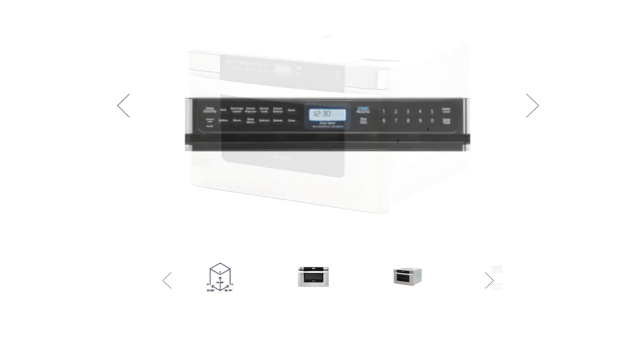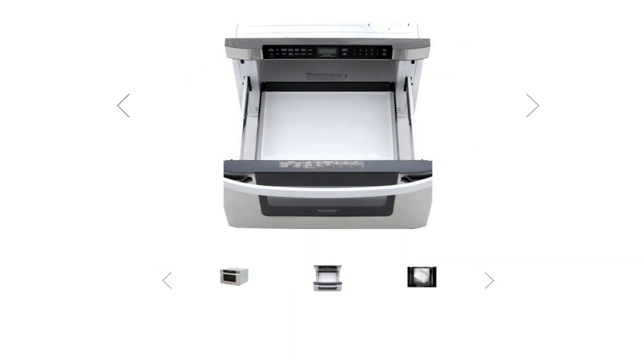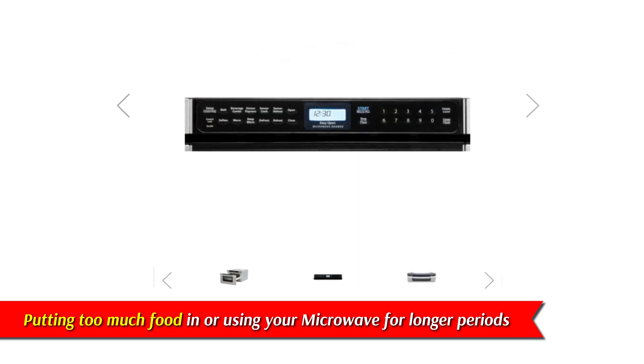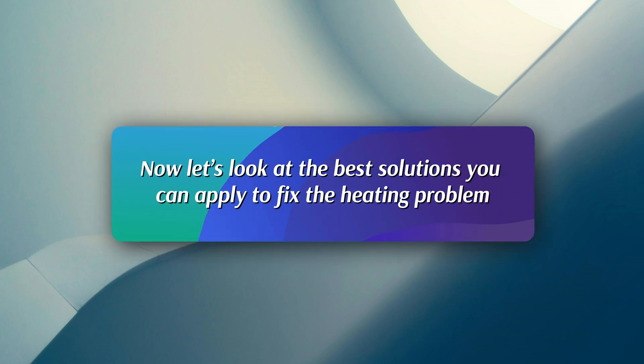Overloading. The Sharp microwave drawer can only accommodate a specified amount of food and work for specific durations. Putting too much food in or using your microwave for longer periods of time can cause it to overheat and shut down. Now let's look at the best solutions you can apply to fix the heating problem.